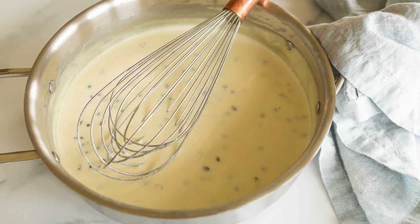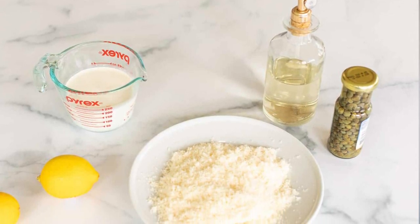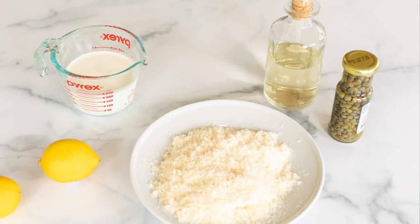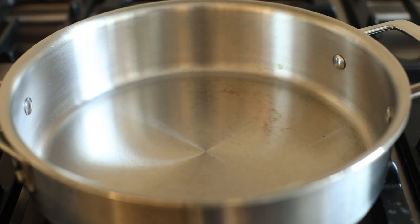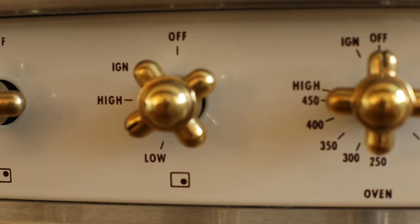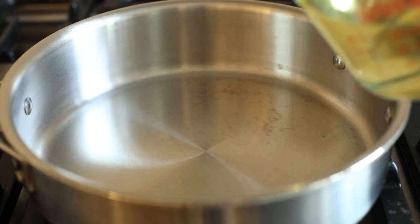What you'll need to get started is a cup of white wine, lemon juice, heavy cream, parmesan, and capers. In a large saucepan over medium heat, bring white wine and lemon juice to a boil.